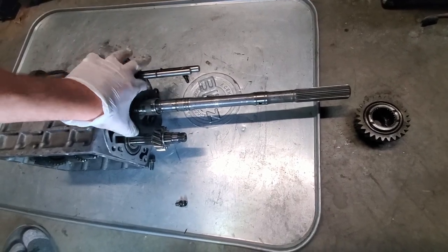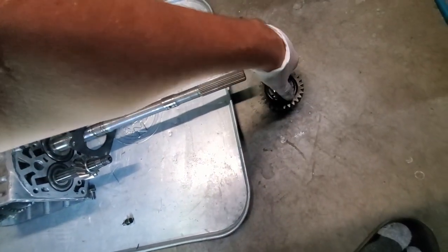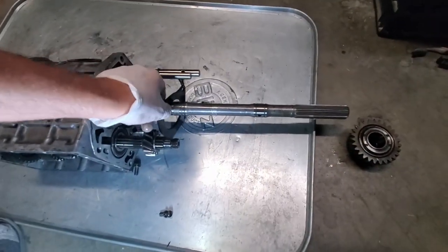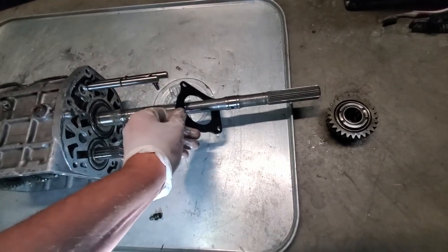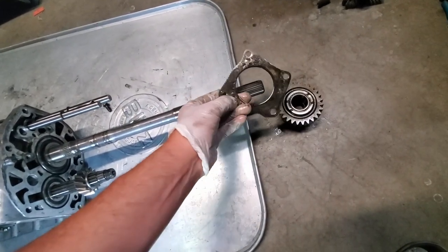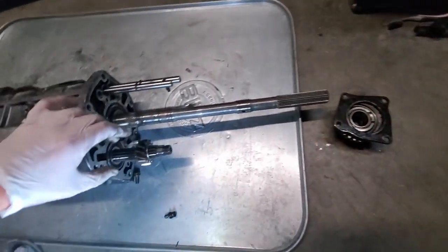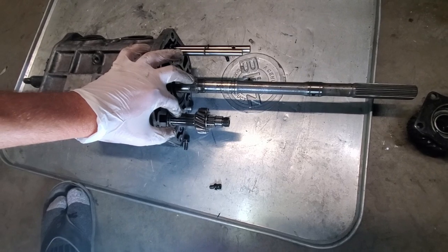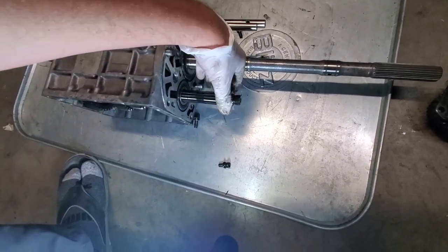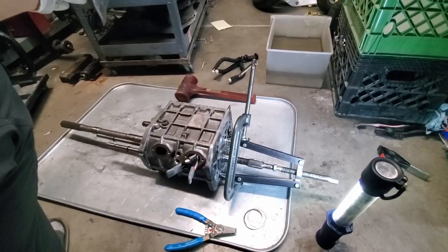There we go. We've got a plate with four bolts - notice the holes, keep track of the assembly. Pull that off the main shaft, then we've got the countershaft - this little gear right here is completely loose and ready to come out.